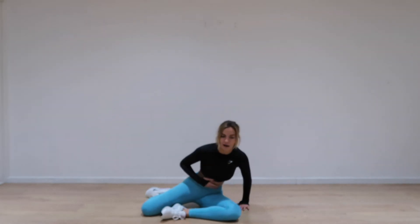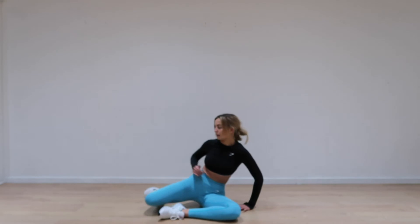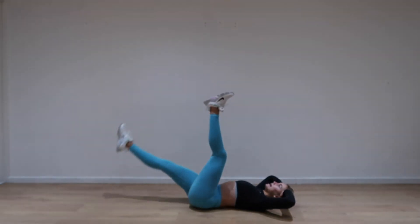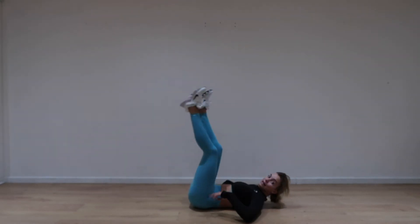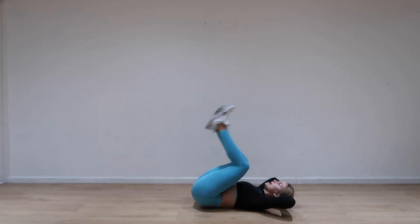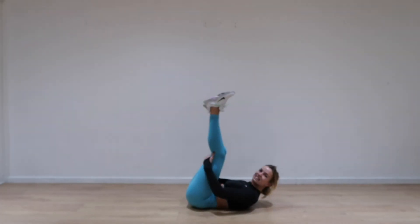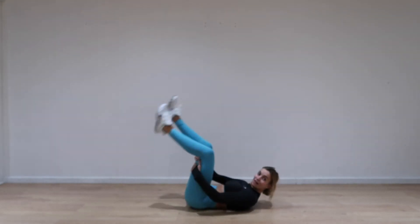Right, next one — we've got our lower abs. So we have four exercises here. First one: we're on our backs. You've still got 30 seconds of rest, so no rushing. First one is a leg lift, but it's only one leg at a time — one leg up and down. Then we have reverse crunch and stretch. Then you go down to the side and up, and do the other side. And then the last one: scissors — all the way down and all the way up. That's five exercises for this round.